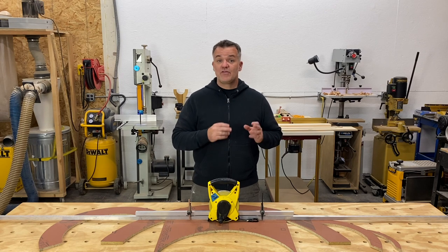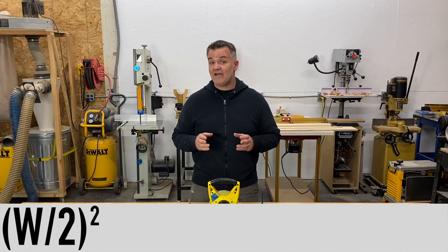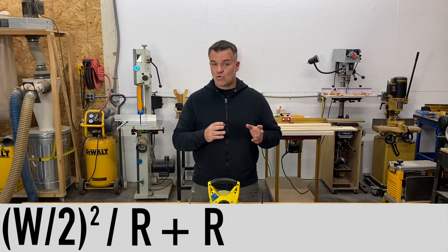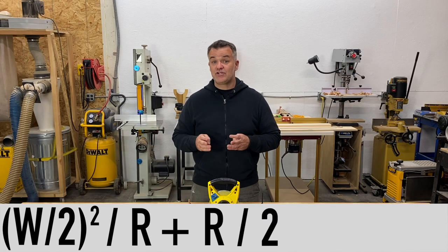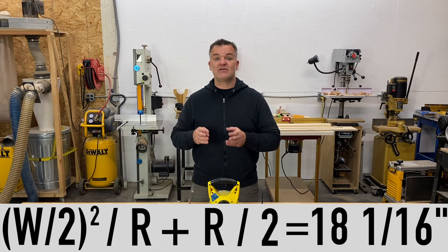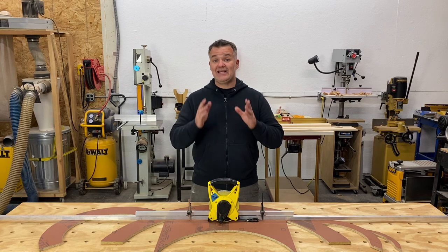Next, calculate the radius just like you learned in the video: 30 divided by 2 equals 15; 15 times 15 equals 225; 225 divided by 8 equals 28.125; 28.125 plus 8 equals 36.125; 36.125 divided by 2 equals 18.0625. So the radius is 18 and 1/16 of an inch. There's no drawing lines, setting nails, or using two tape measures — and it's dead-on accurate.